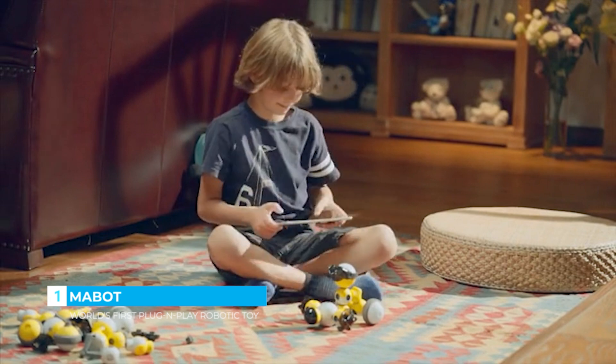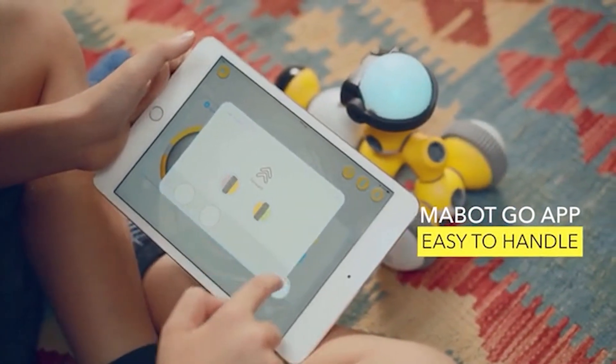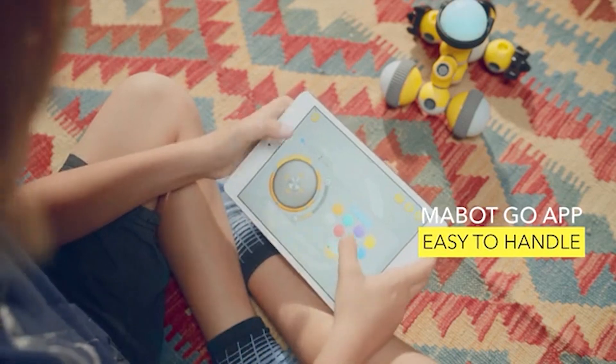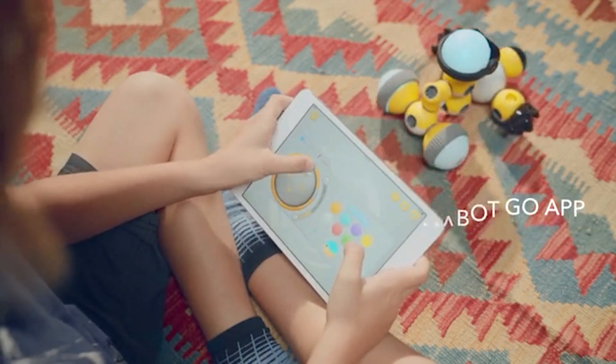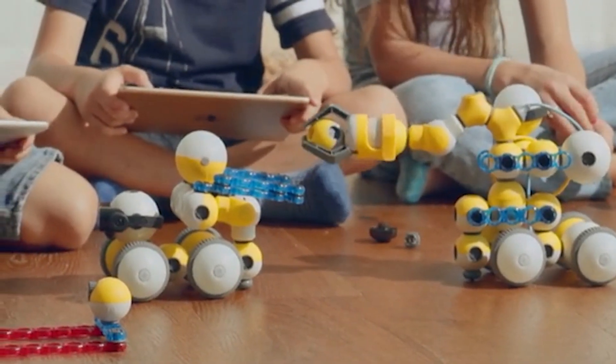The basic graphical programming software, Maybot Go, contains more than 10 recommended basic configurations, allowing for quick setup and control. In addition, users can build custom configurations according to their personal needs.